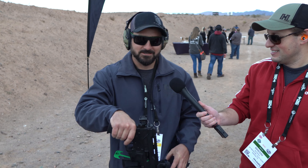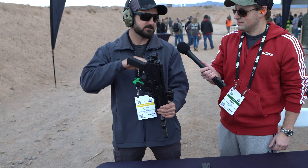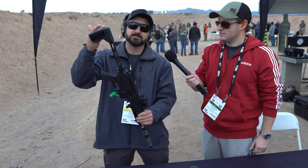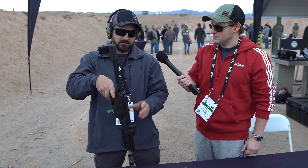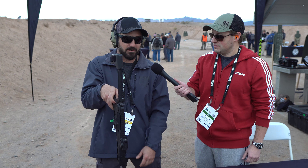How y'all doing? So this is our DBX, chambered in 5.7. This thing weighs 3.7 pounds. It does ship with the brace, so this is a pistol — 3.7 pounds with the brace, 3 pounds without the brace. Very slim. We want this thing to be able to tuck close to you, so it's just a hair over an inch wide.